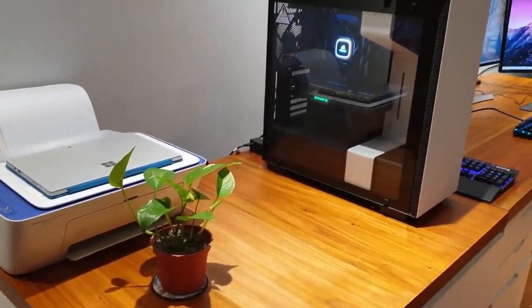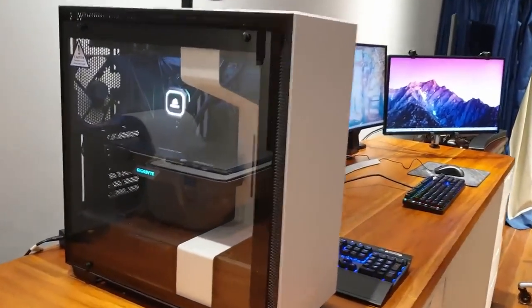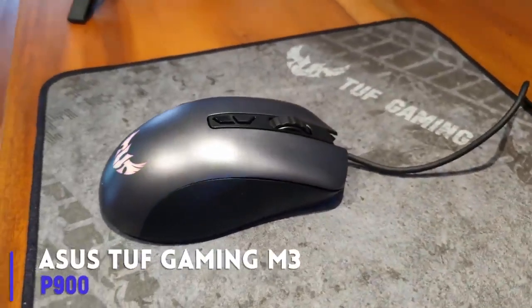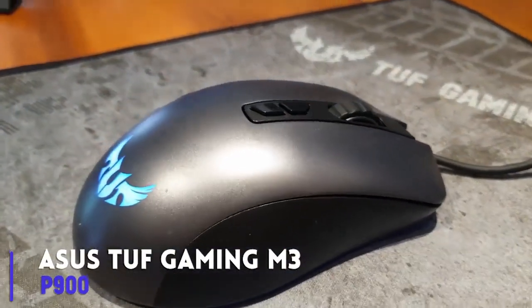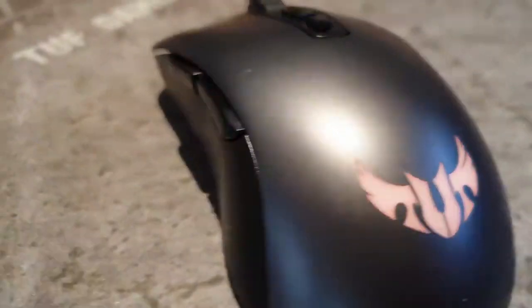The Tough Gaming M3 mouse retails for 900 pesos. I want to emphasize that this mouse is below a thousand in cost.